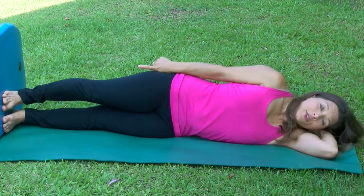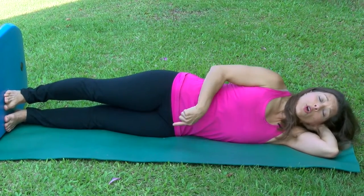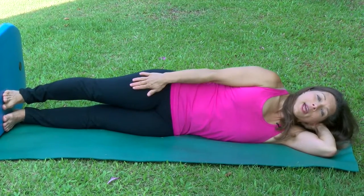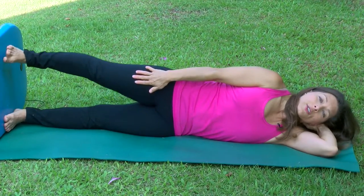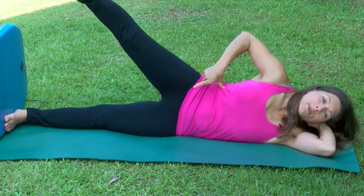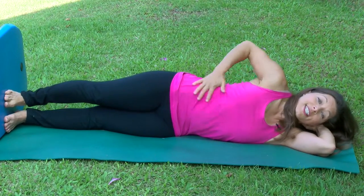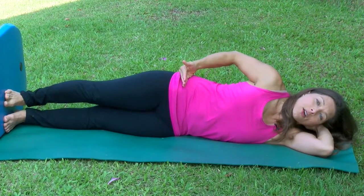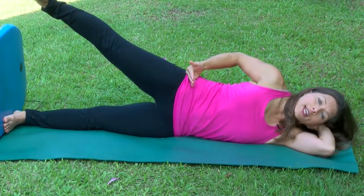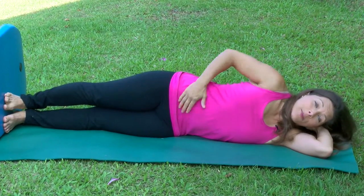Once you feel this, you can start to play with pressing super hard with your bottom leg and see if you can start lifting your top leg up. When we do this, many times we'll tend to shorten in our spine — we want to keep this stable, no movement. This stays long and only our leg comes up. It may not come up very high, and that's okay. Keep this stable.